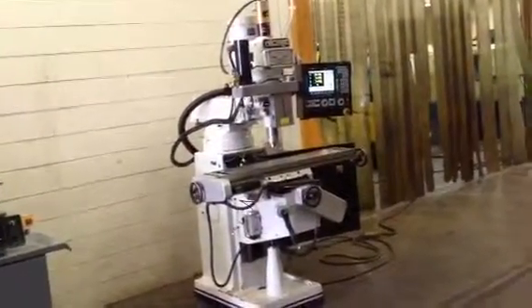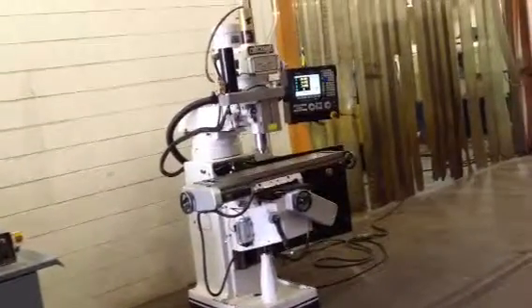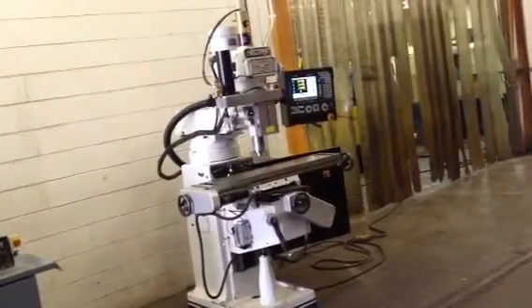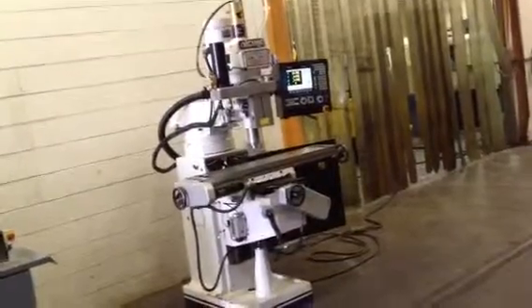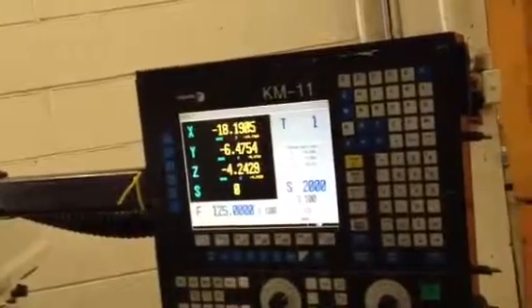This is a Vectrex 3-axis CNC mill, new in 2008, 9x49 table with a Fagor control — it's an 80-40 control. It's got 29 inches of X travel, 11 and a half of Y, and 5 inches or 4.6 inches of quill travel.